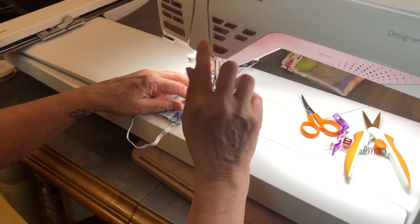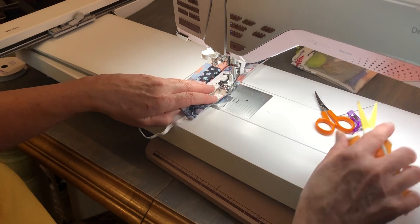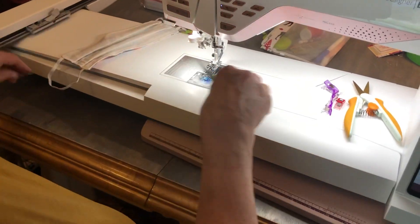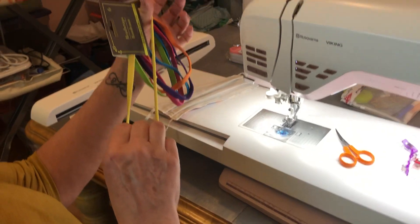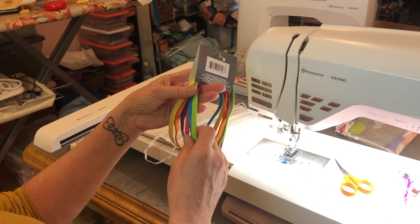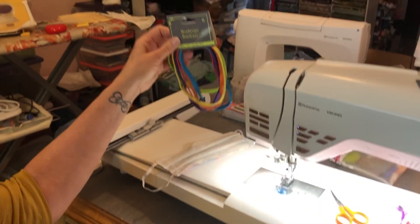I'm normally a little more precise with my sewing, but I've got a lot more of these to make. If you don't have elastic, I was able to get some at the Dollar Tree today. Apparently that little secret hasn't been shared so much that they're out, but I do expect them to be out shortly.